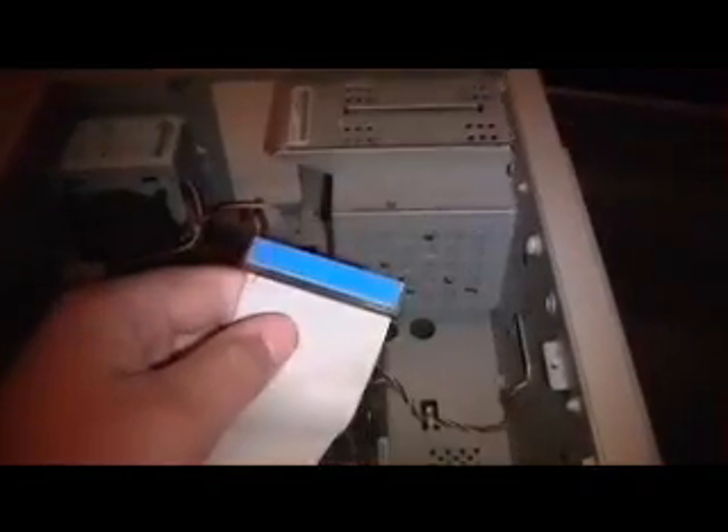Next are our rainbow wires. The blue rainbow wire is for the hard drives. The blue one is for your hard drive — it should be right there. The first one is always your hard drive.